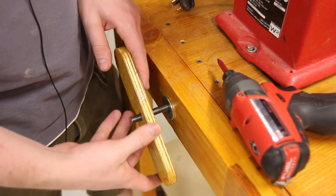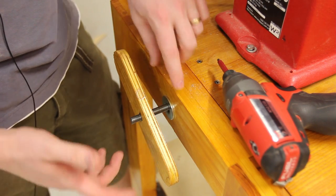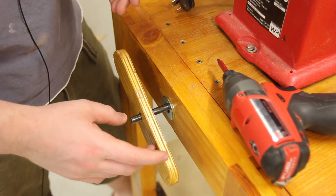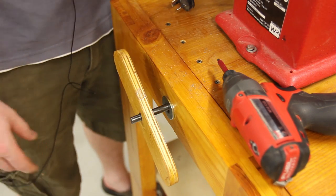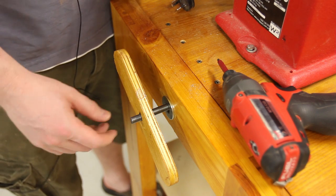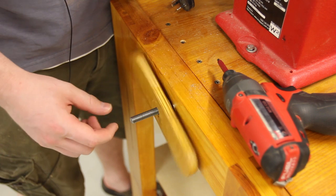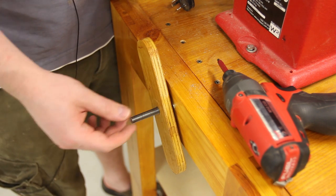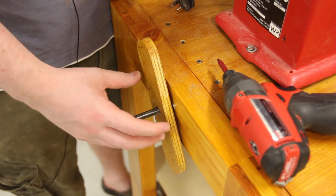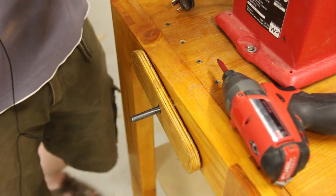On the handle side we've got the threaded rod sticking through, and there's a fender washer between the frame and the handle. That's what provides the clamping force and should hopefully hold up for many years to come. We'll probably cut this off a bit shorter and put a dome nut or something like that on it to protect various body parts from running into it and hurting.